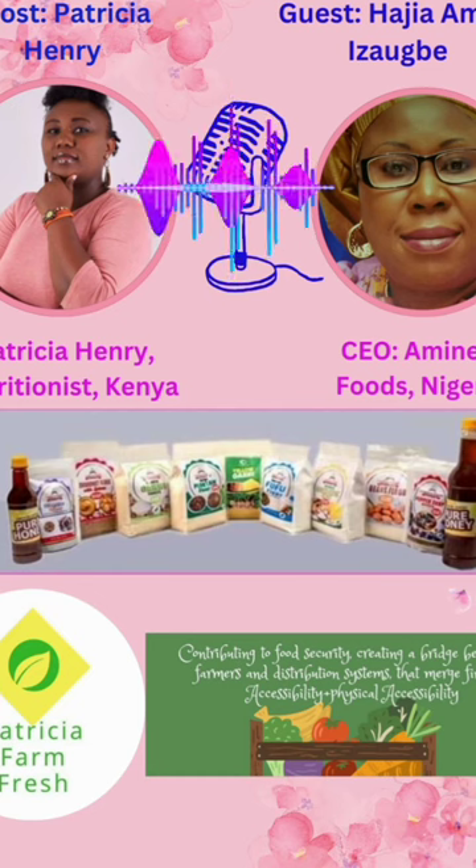Then the beans — you know, to save time. When washing beans for akara, you first have to allow it to soak. So we wanted to save all that time for working-class people.